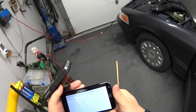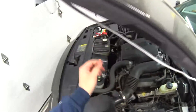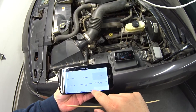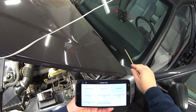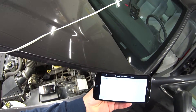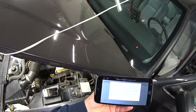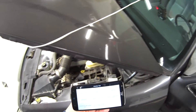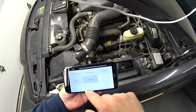Now let's go under the hood. Here's a neat one — I can control the anti-theft lamp on the dash. Right now I'll turn it on — there you go — and then turn it off.